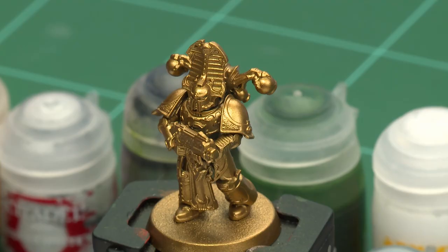Rubrik Marines are undying warriors that were once psykers before an ancient curse damned them to an eternity as living husks. In this video we're going to show you how to paint one of these models — we're going to paint them in the classic method and up to battle ready.